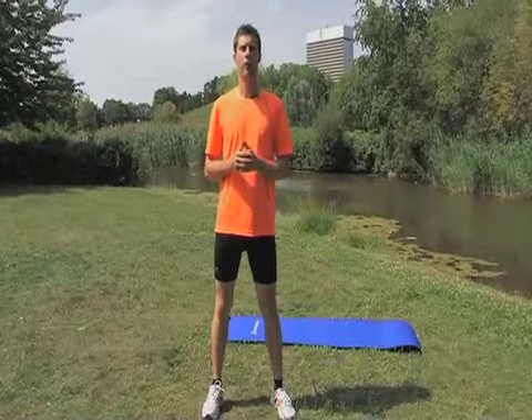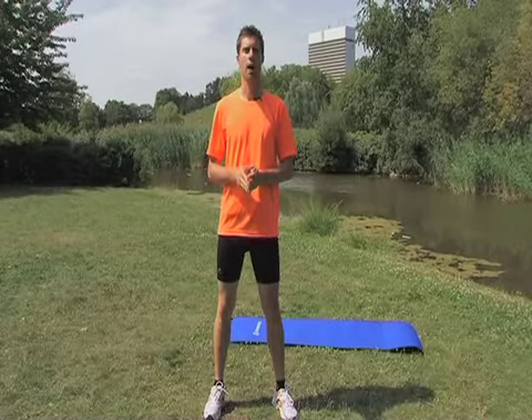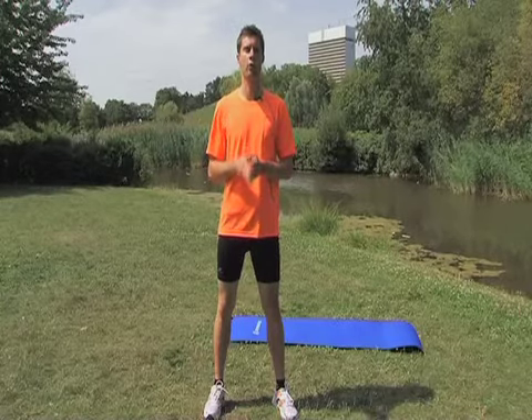My first piece of advice: do some stretching after a light aerobic session such as a jog, but avoid doing it before or after an intensive session like a fartlek. As for the latter, your muscles have already been put to the test and stretching them at that point isn't really good for their structure.